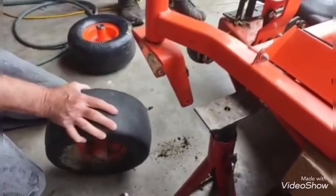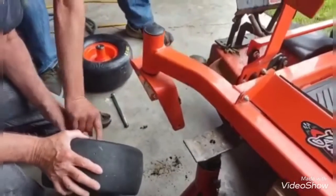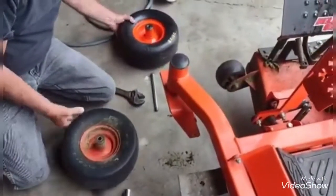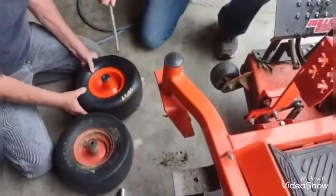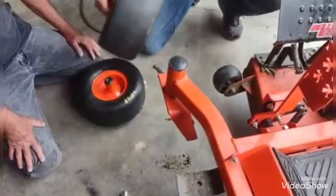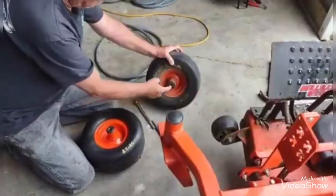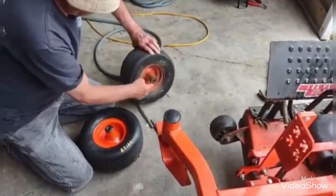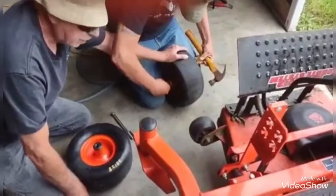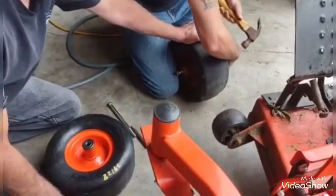I thought you said there was a sleeve in there. Is there a sleeve? Here's the axle. They don't have sleeves? Nope. Well, they're not the same size, are they? Nope. So we're going to have to punch it out. Come out on this side and stop. See the bolt we stuck in there a little bit — we have to kind of beat it out on the sleeve. It's coming out right here.